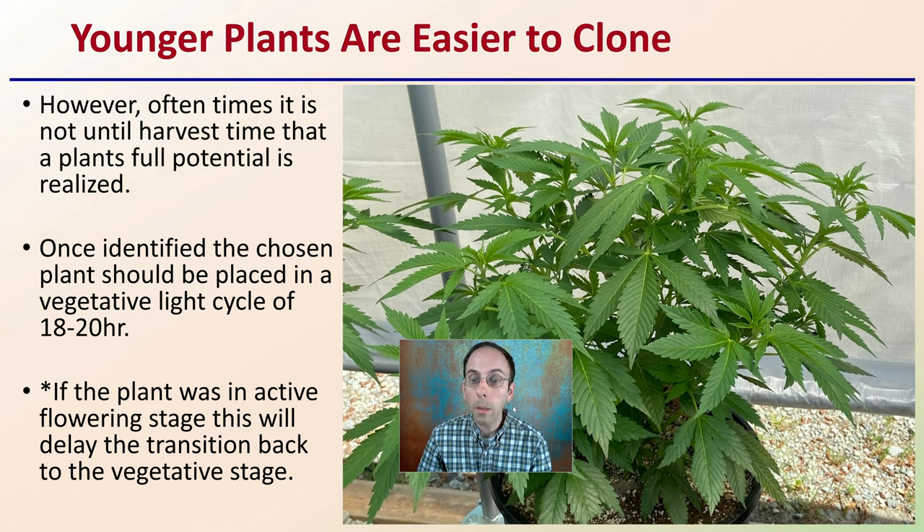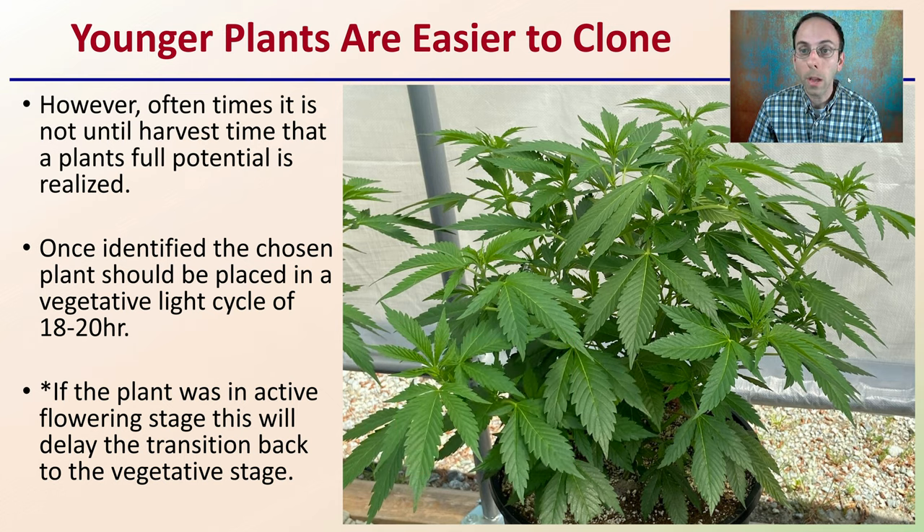Younger plants typically are easier to clone, so if you have a choice between a younger and older plant, the younger plant would generally be preferred. However, oftentimes it's not until harvest time that a plant's full potential is realized, and that's when the grower determines they want to clone that plant. Once identified, the chosen plant should be placed in a vegetative light cycle of about 18 to 20 hours of continuous light. If the plant was in active flowering stage, this will delay the transition back to the vegetative stage.